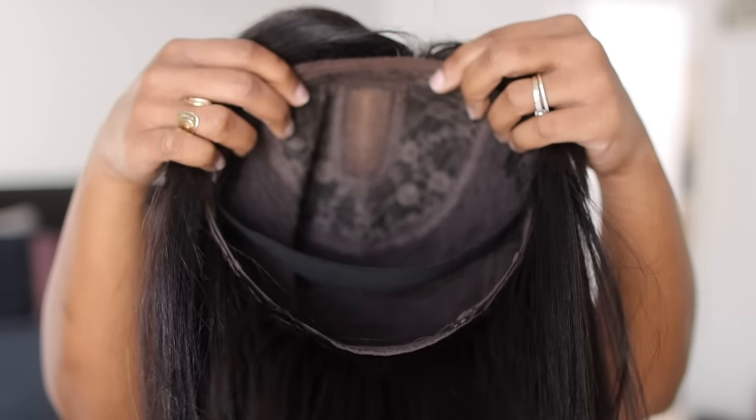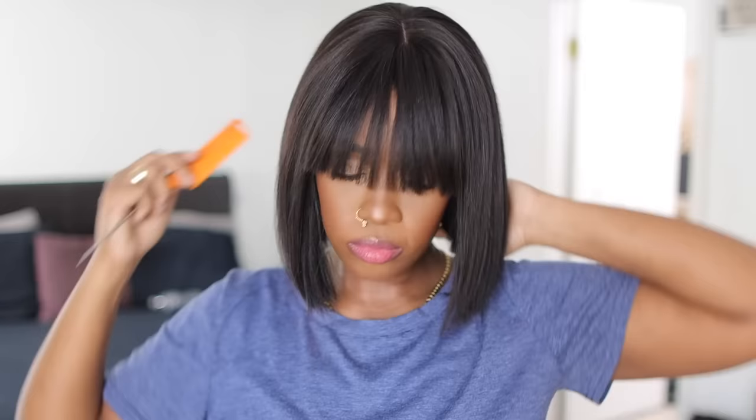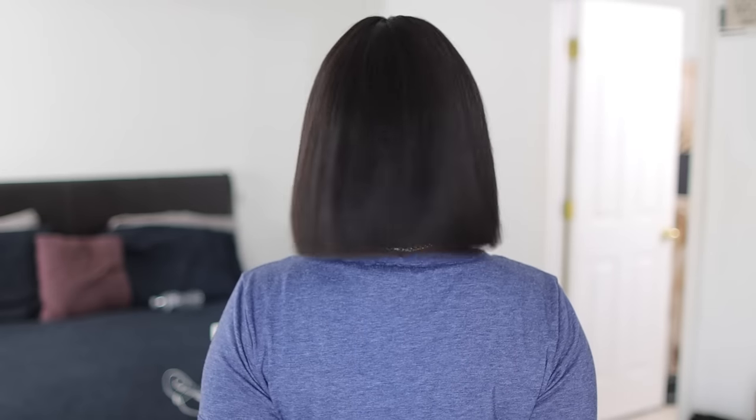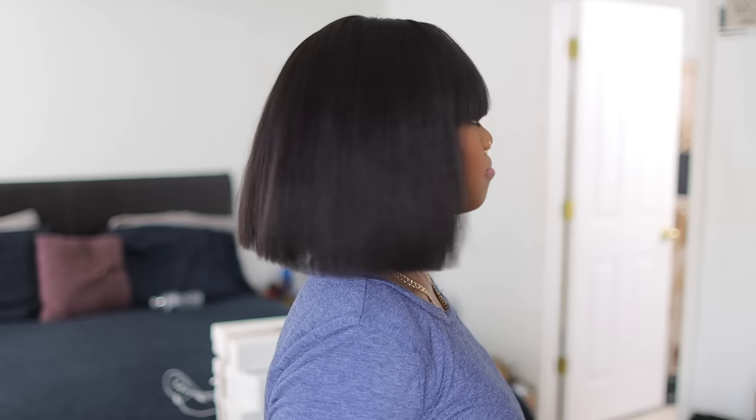So if you remember, this is the 10-inch bang Light Yaki wig that I've already reviewed. I have not pressed or bumped this wig since the last video, and I've worn it several times. Literally, this wig is the bomb — one of my favorites hands down. It's a throw-on-and-go. The movement is still there, the density is still there. That's the 10 inch.